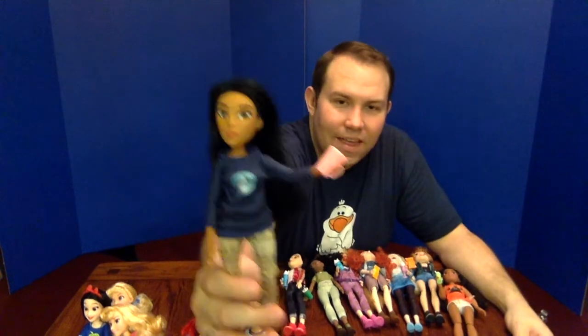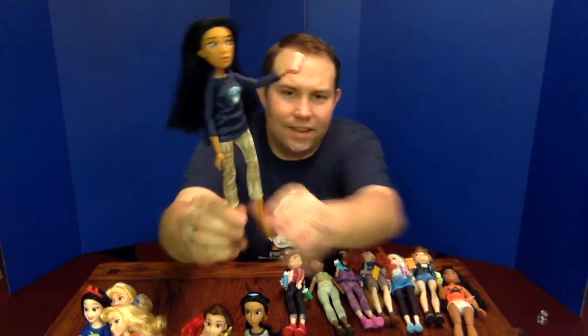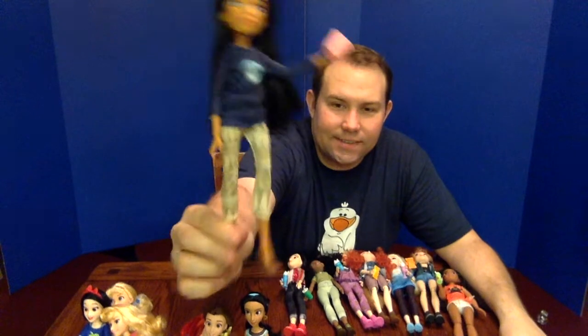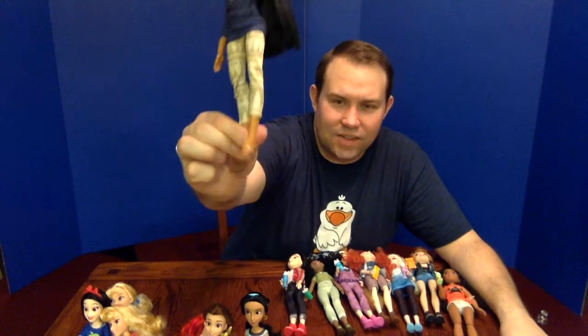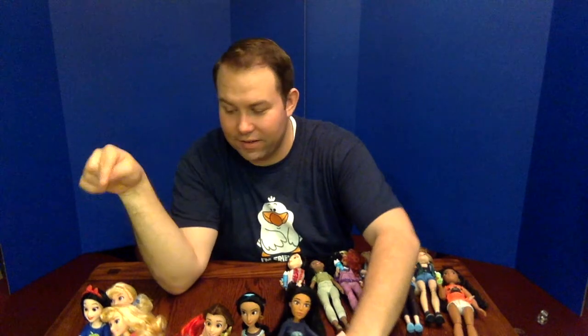Pocahontas has the same style coffee mug as Jasmine but in pink. She's in her blue corn moon shirt, her leggings are sparkly which I wasn't expecting, and she has those same brown flats we've now seen on Cinderella and Belle. It's interesting because you'd expect Pocahontas to also be a barefoot character, like Ariel.